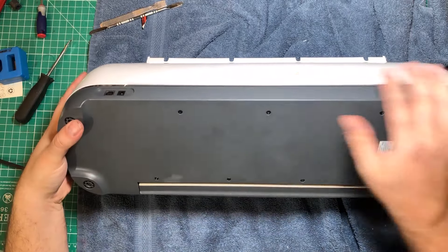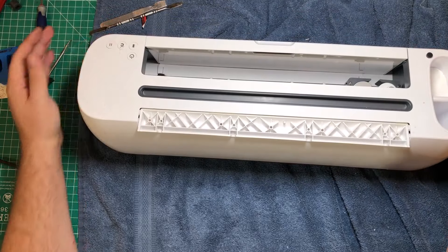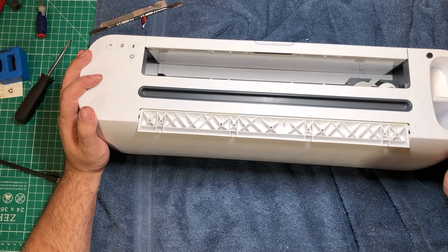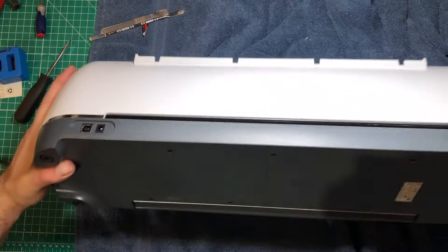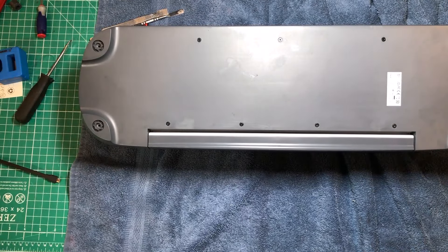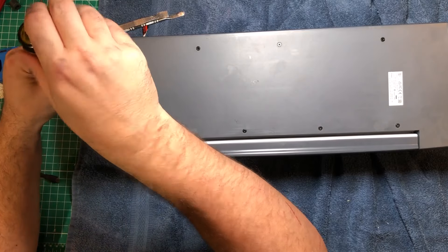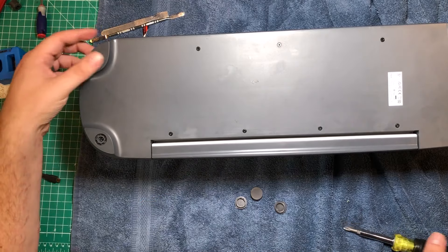You'll know it's right when you flip it upside down and you don't see any bulge at the back or the top — those are the two places where it's going to want to fight you. It's very easy to knock it out of position, so keep it pressed as tight as you can, flip it upside down, and go ahead and put your four screws back in. Just snug them down — you don't really want to bear down on them, just get them so they give you some resistance. Then go ahead and put your caps on.